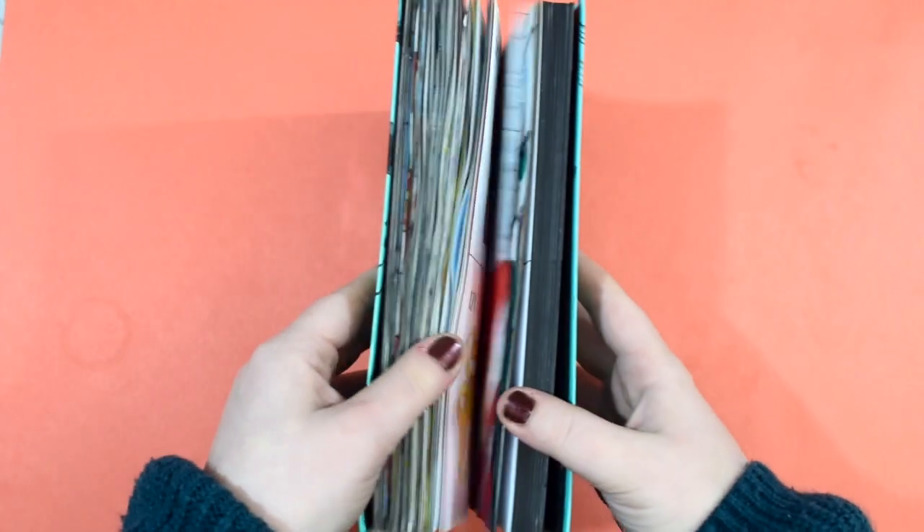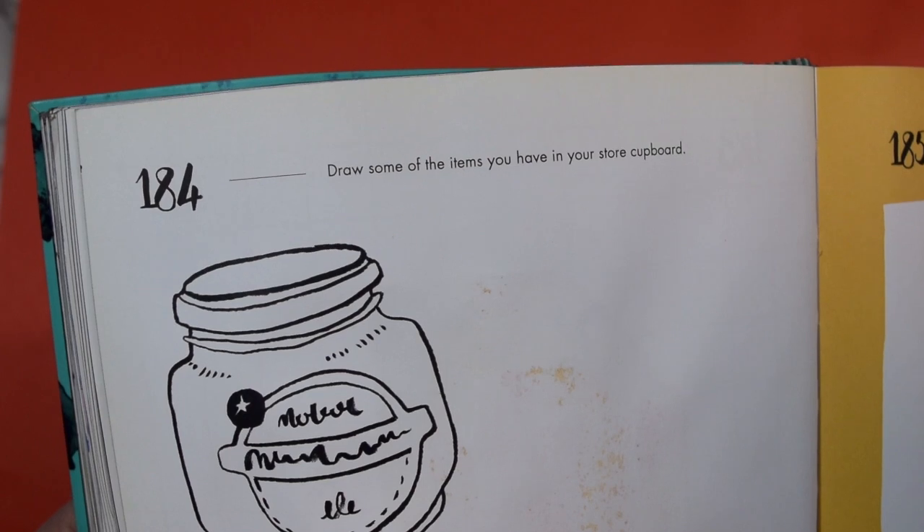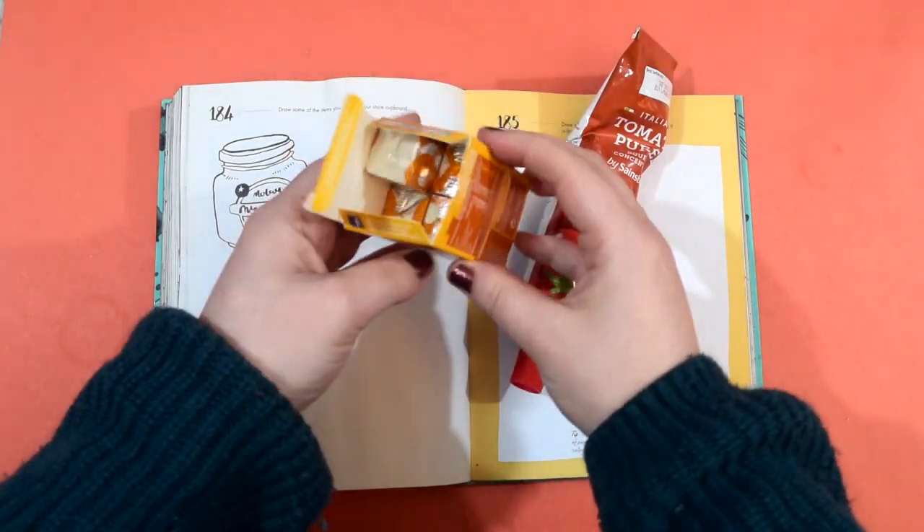This book is really, really thick and I've done loads and loads of work in it and I want to finish it off. The first prompt that we're going to be doing is draw some of the items you have in your store cupboard. So I found some crisps because I'm hungry and I want some crisps, some tomato puree and some oxo cubes. So I thought I would draw those. Let's start off with a crisp so that I can open them first.